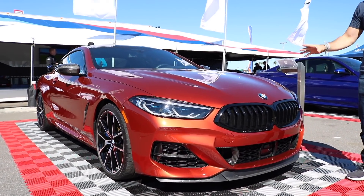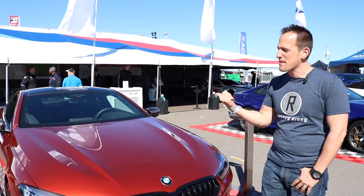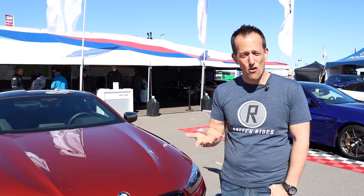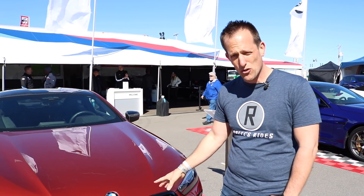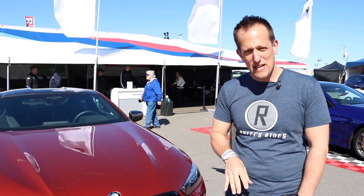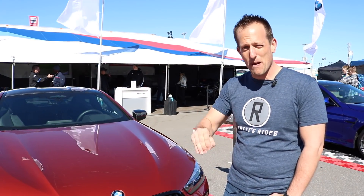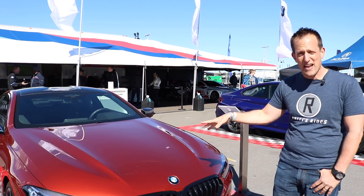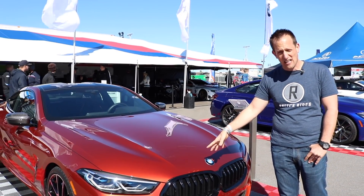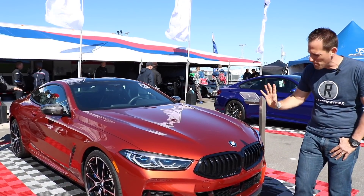Guess what? The 8 Series is back. It's been 20 years, lots of changes. One thing is going to be underneath that hood — no longer are we using a V12. We have a V8 twin turbocharged, mated to an 8-speed automatic transmission, and it's got a body to die for. This weekend during the Rolex 24 of Daytona, these will be racing as factory cars in the GTLM class, also some efforts in the GTD class as well.